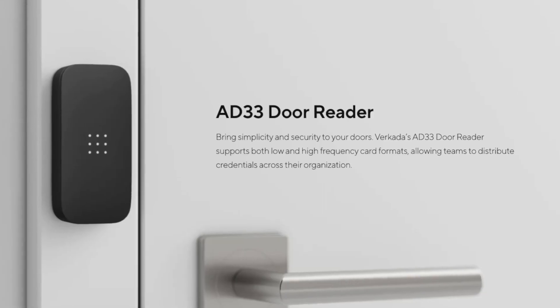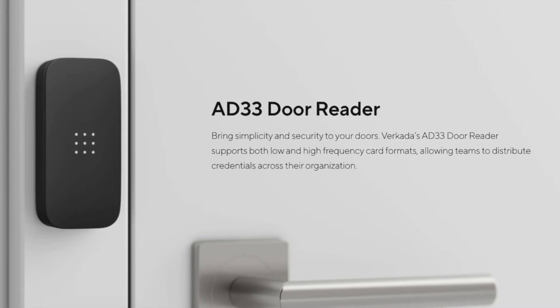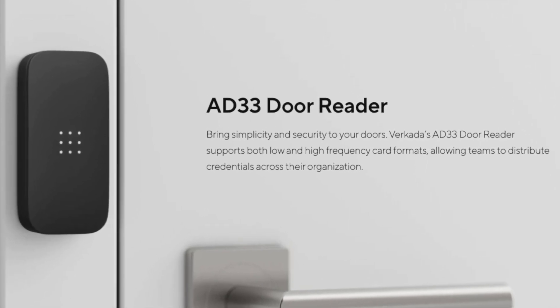My recommendation is that most people should look at Verkada readers because Bluetooth unlock is great, a 10-year warranty is even better, and our support team can actually troubleshoot the entire system end-to-end. However, there are reasons to consider a third-party reader, and as long as that reader is Wiegand-based versus OSDP, which is the standard that Verkada builds their readers on, you will be able to interoperate them.